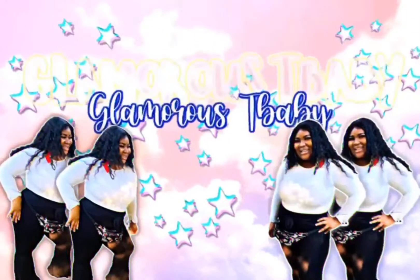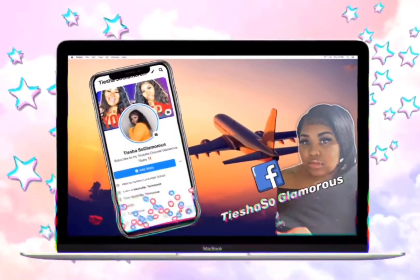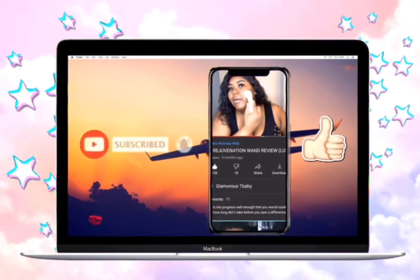G-L-A-M-O-R-O-U-S! Hey Glam! If you're new to my channel, hey hey hey, I'm Tisha. And if you're not new to my channel, you're an OG OG. What's up?